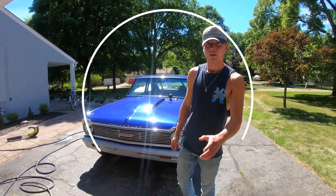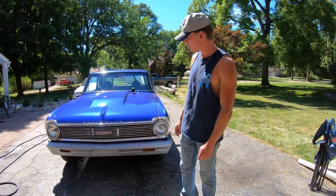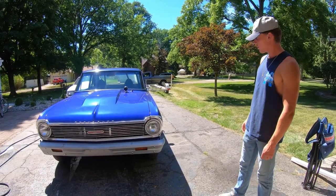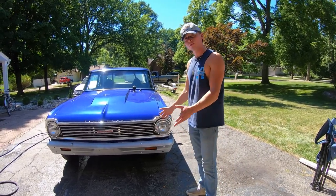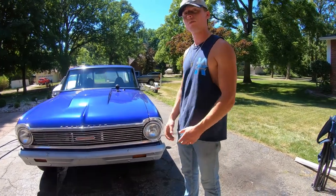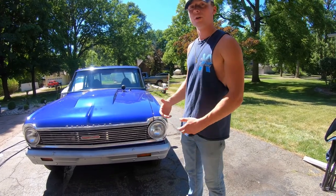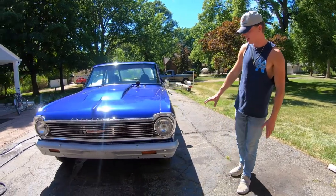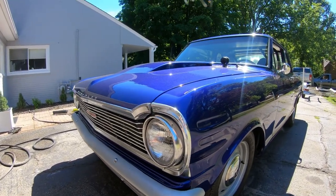Welcome back to the channel. Today we've got a really awesome video — we've got a Chevy 2, a 1965. A buddy of ours just picked it up a few weeks ago. We're going to be doing a full detail on it. I'm going to show you the products and the process of cleaning it. If you look at it, it's really solid and super clean — there's no big scratches, it had all the body work redone at some point.